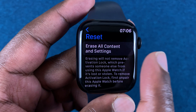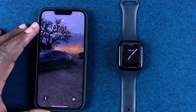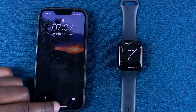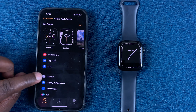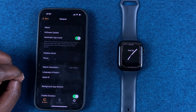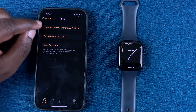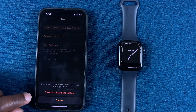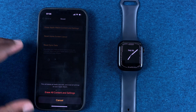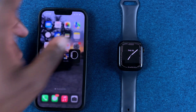Now I'm not going to do it just now because I want to show you another way. Another way you can perform a soft reset is using the Apple Watch app on your iPhone. Go to your iPhone, launch the Watch app, then go to general. Under general, scroll all the way down until you get to reset. Tap on that and then select erase Apple Watch content and settings. Tap on erase all content and settings and that will take you through the process of performing a soft factory reset of your Apple Watch.